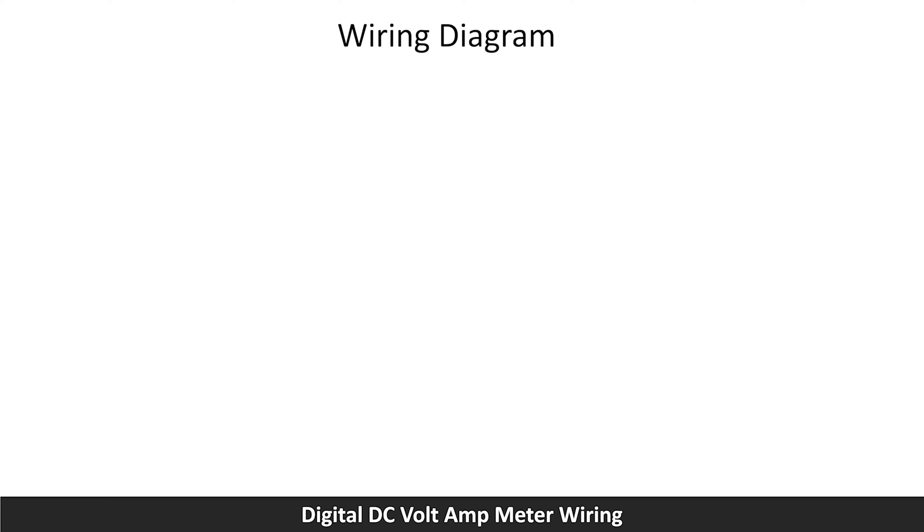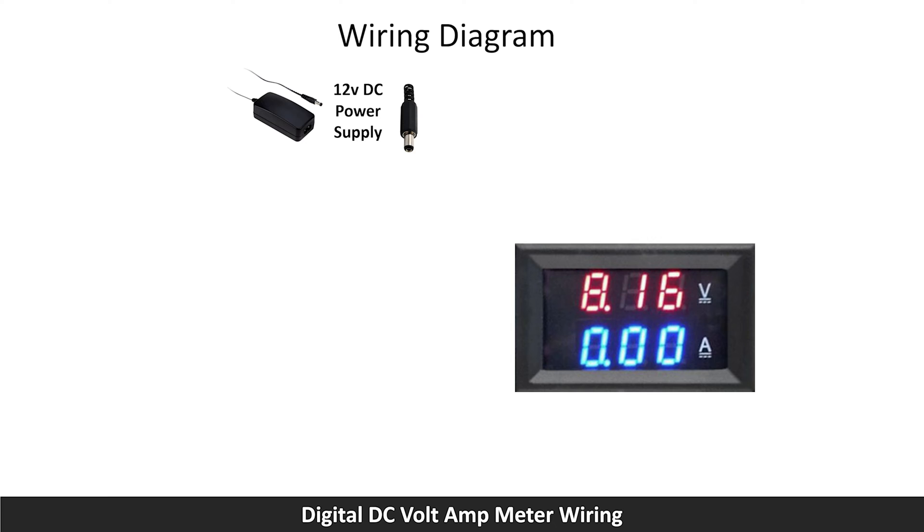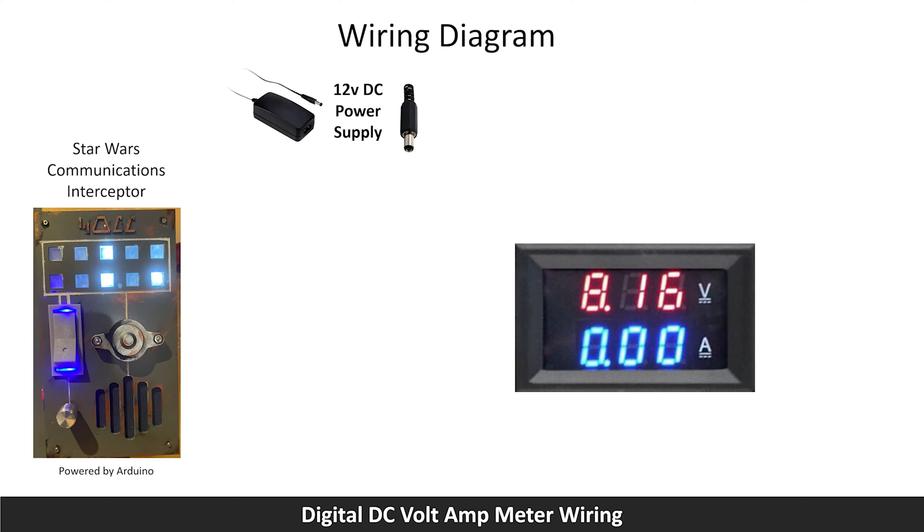Before showing you how I wire the real thing, let's look at a diagram of the wiring for the volt amp meter. Here is a 12V power adapter I am using with a barrel jack connector. Using the volt amp meter, I want to monitor the voltage and the current that goes to my Star Wars communications interceptor, which is powered by a single Arduino microcontroller. I use a female 5mm jack connector where the barrel connector of the power adapter will be plugged.